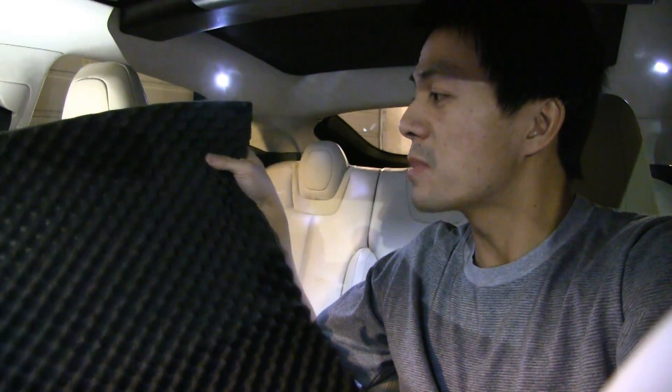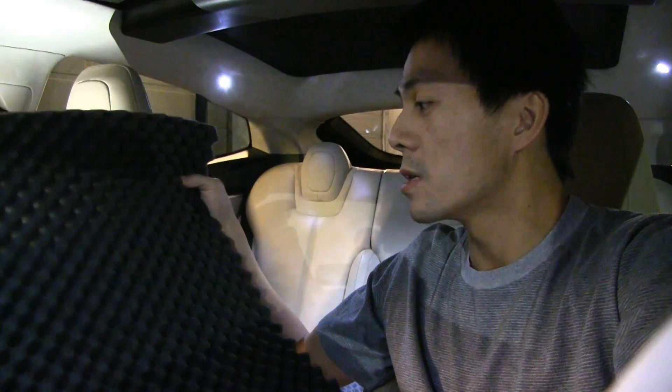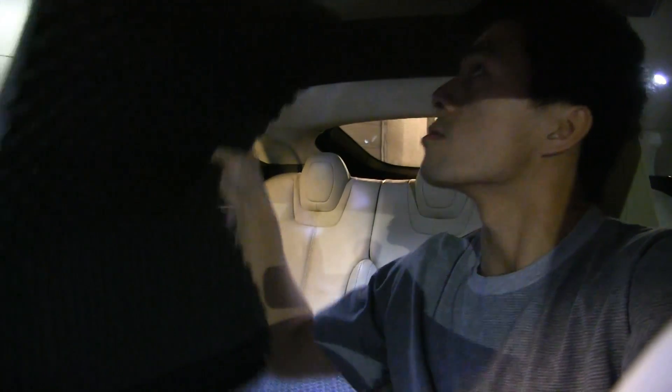In an earlier video, almost a year ago last November, I posted a video where I showed you how I insulated the panorama roof. I used these foam things, like speaker foam, and I buy them for like $20 for five of them, and I used them to cover up the panorama roof.